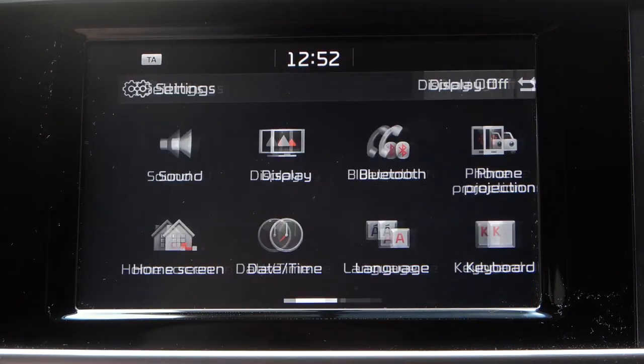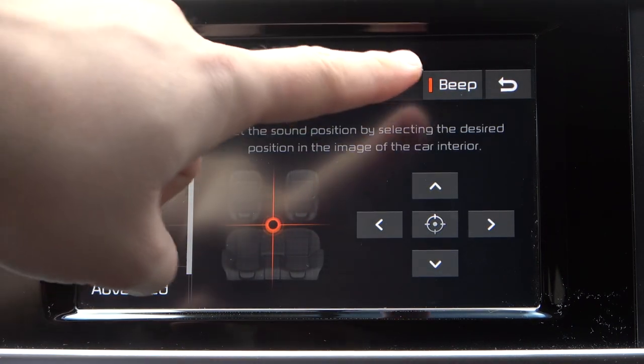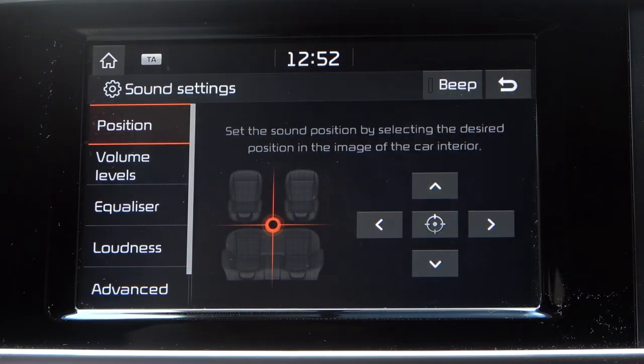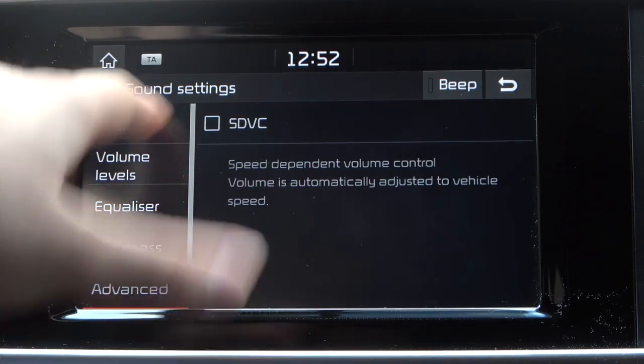First, you have to simply tap on the settings and then move to the sound. Right now we have to take a look at the right upper corner, just right here, and when you tap on it the beep — this characteristic sound — is turned off. And that's it.